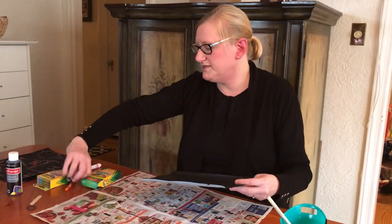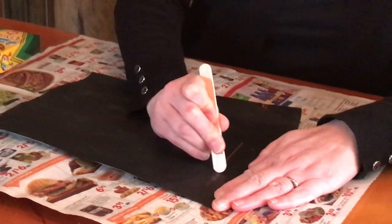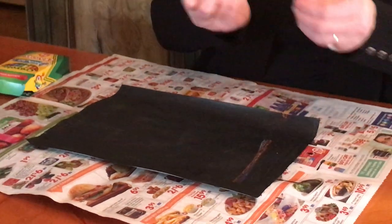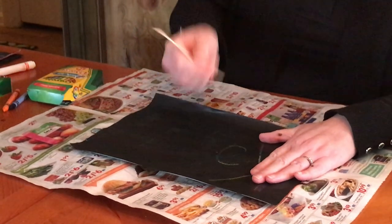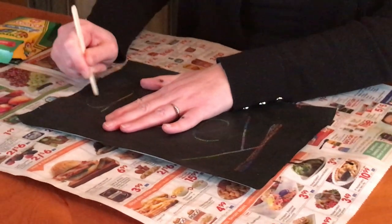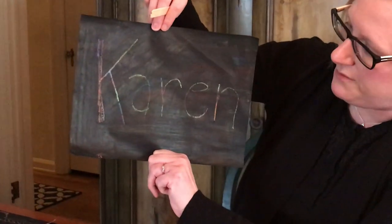The next thing you're going to do is take your craft stick — or the cap from a marker — and draw a picture. I'm going to draw my name, Karen, but you can draw whatever you want. You just drag the stick across the paint and it will reveal the colors underneath. As you're doing this you might have to wipe off a little bit of paint that gets stuck on the stick. That's what it looks like when it's done — the colors you drew earlier come through when you scrape off the paint.